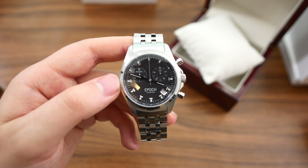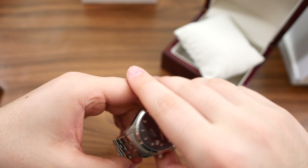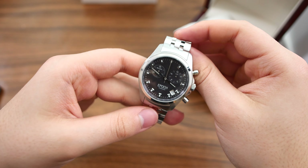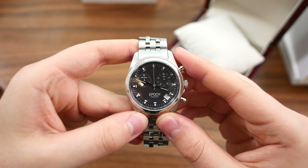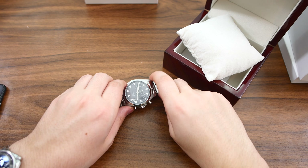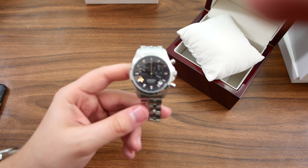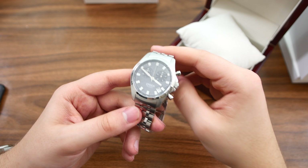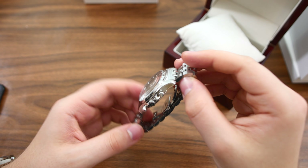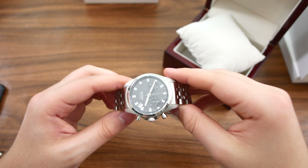My first impressions are good. These two watches look quite unique and different from one another, which is very nice to see from a less popular brand — they have to stand out somehow, and Epoch does seem to do that quite well. Thank you for watching this video — feel free to like and subscribe if you enjoyed it. Stay tuned for my review of these two watches, which will come out in about two or three weeks. I'll see you guys in my next video.